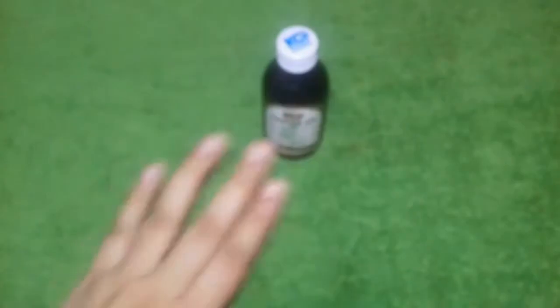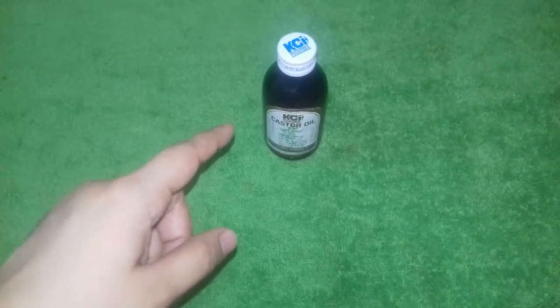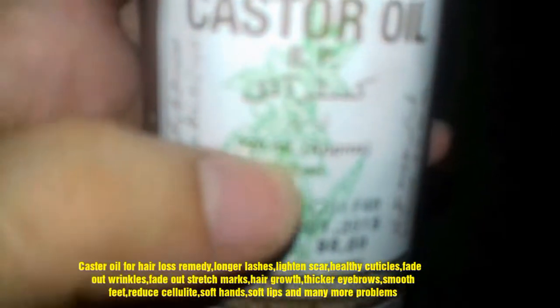So what is castor oil? Castor oil is for skin and overall health, and it provides a lot of benefits. It helps with hair loss. It is very effective for long lashes. It is effective for soft lips. It is effective for smoothing your feet, and can help with dry and cracked feet. It is effective for soft hands, and it is effective for lightening and minimizing scars — if you have any scars or acne scars.